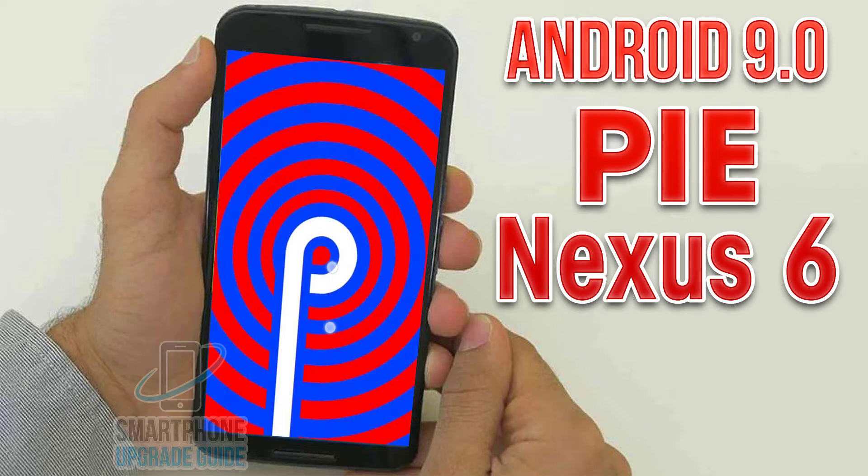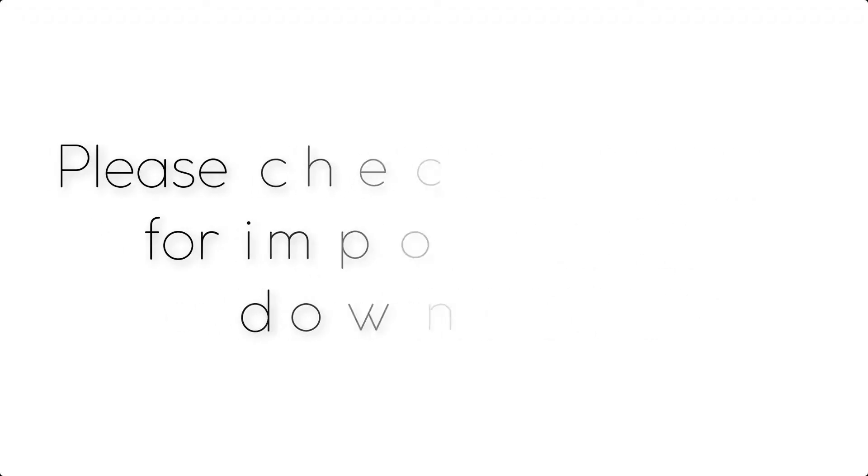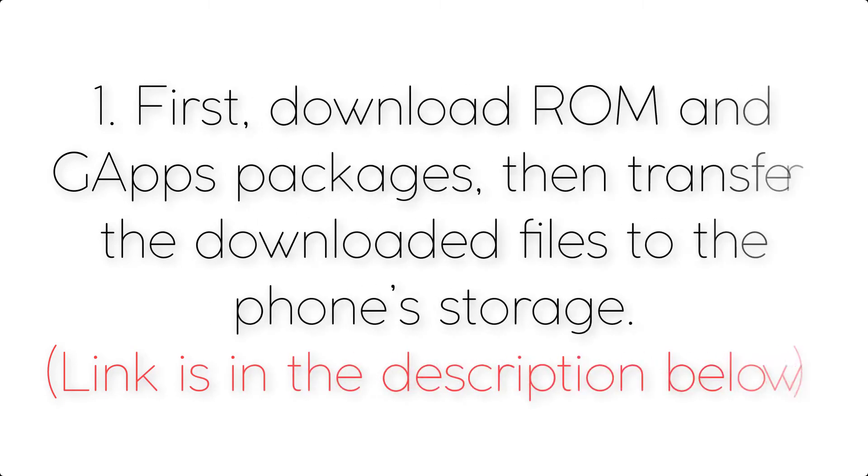Install Android 9.0 Pie on Nexus 6 via Lineage OS 16. Please check the description for important notes and all the download links. First, download the ROM and GApps packages, then transfer the downloaded files to the phone storage. The link is in the description below.